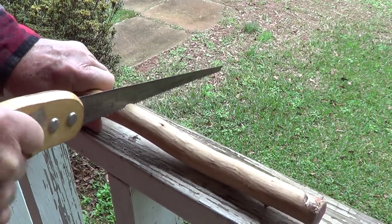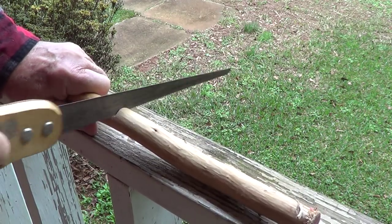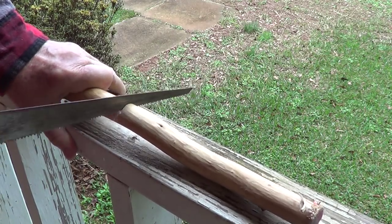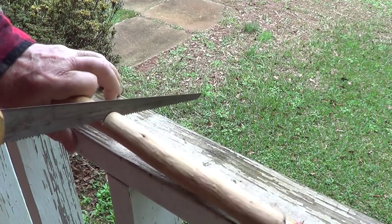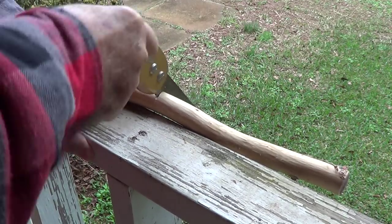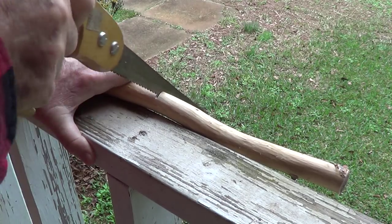We'll get this bugger sawed off and let's see what it feels like. It's definitely not wet wood anymore — it's dry.